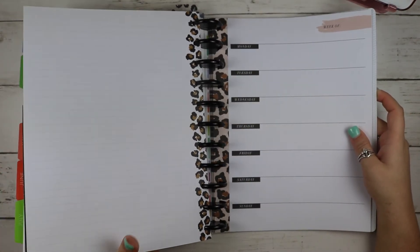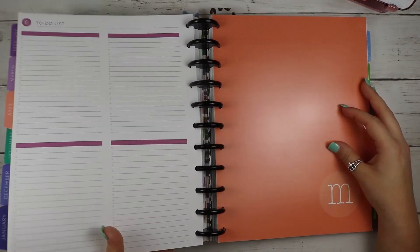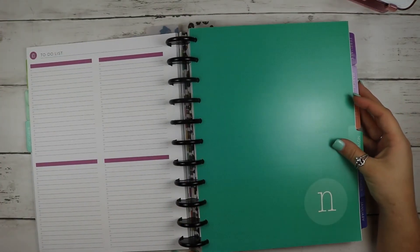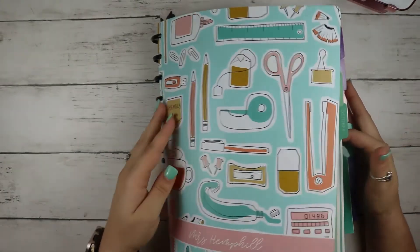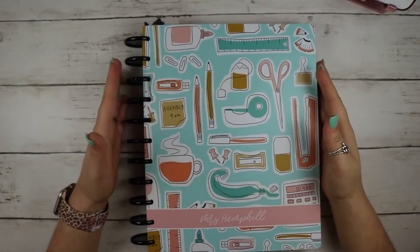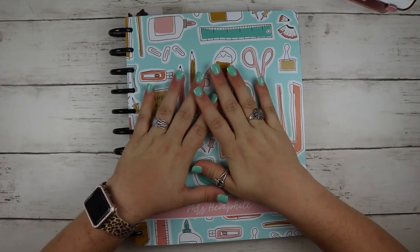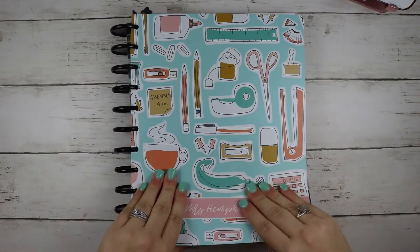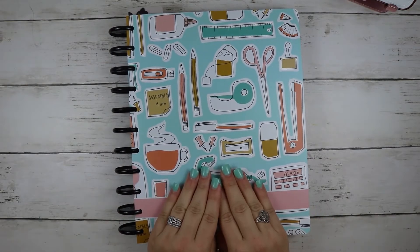That is my teacher planner. I am so freaking excited about this planner — I think she is going to be very, very productive for me. I will do an update of how she's working out, probably in December, midway through the year, so you can see how she's working. I am so excited about her — she's going to be a great planner for me.